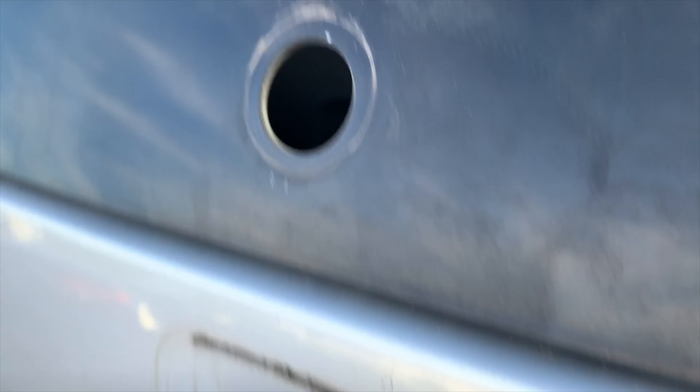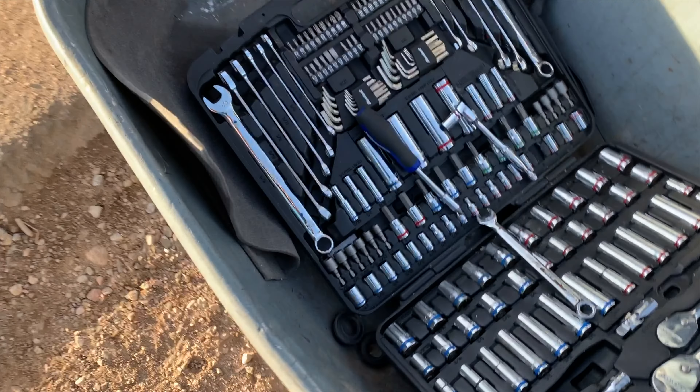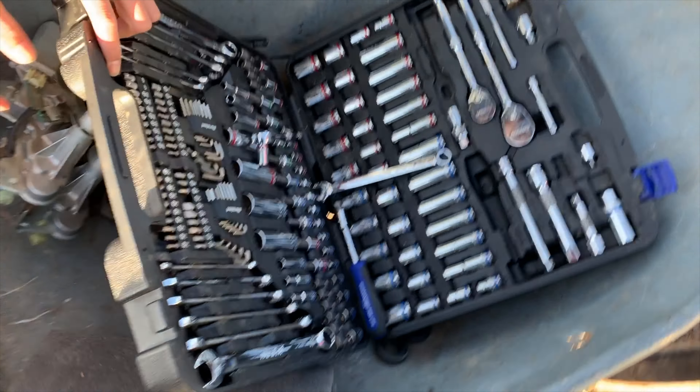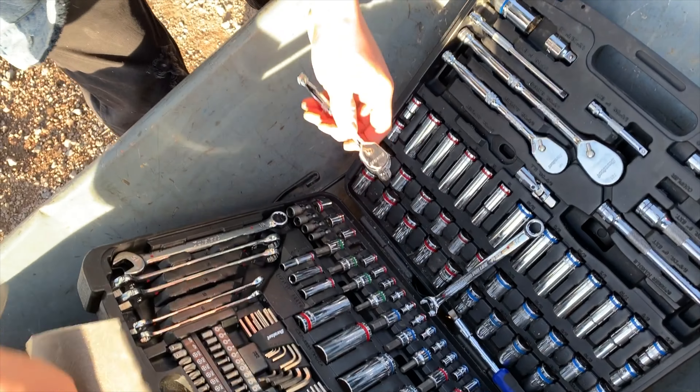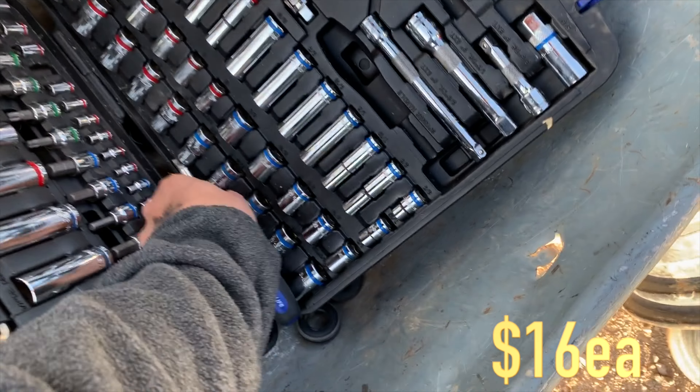We're going to get this plastic out. Alright, we're done. We'll get you guys updated on the next process and how much it was and everything. We'll let you guys know how much we paid at the end.